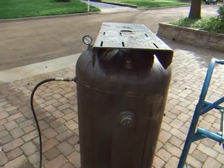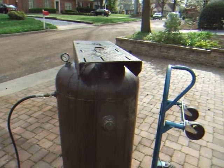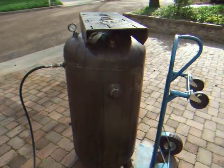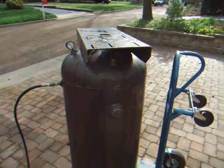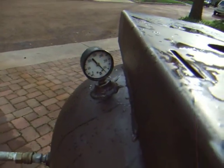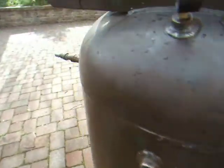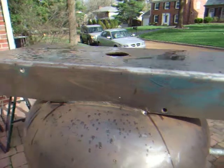It's April 13th and we've just started the hydrostatic test of this 80-gallon tank from 1966. I filled her up with water, sealed her, put a gauge on there. You can see I'm just clear of 300 pounds and it's got a working pressure of 200 pounds. So 1.5 is all I'm going to take it to, give it a test, and let her sit for a while.